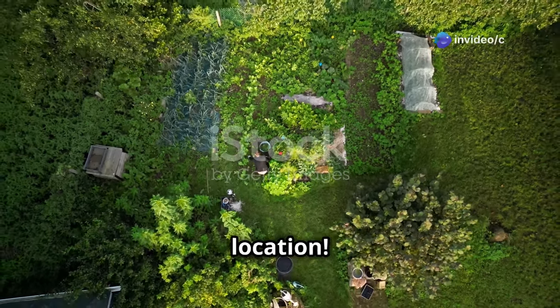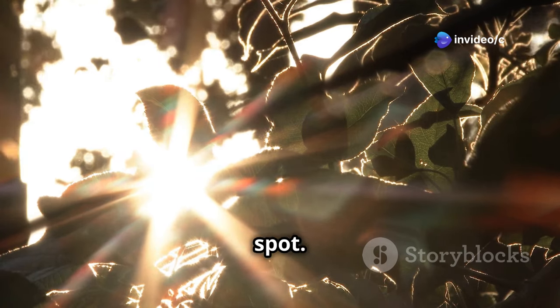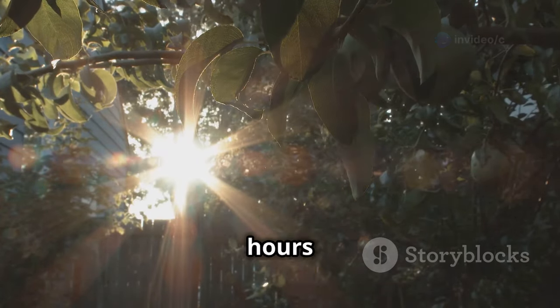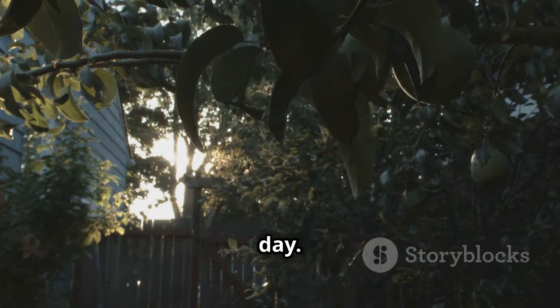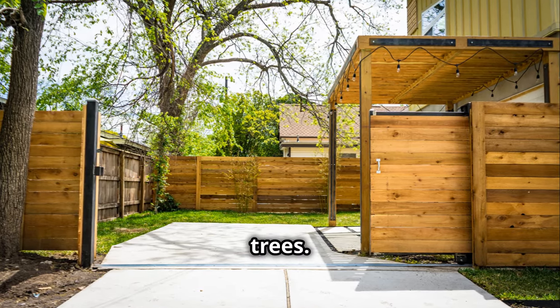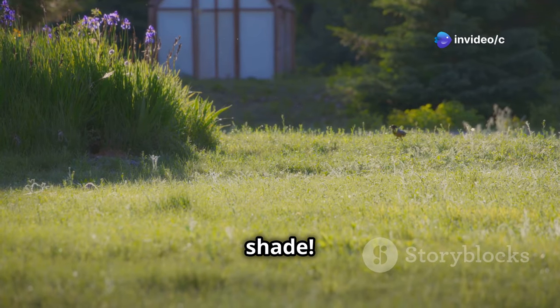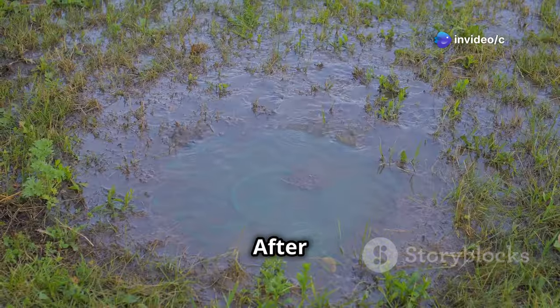Location, location, location — just like a house, your greenhouse needs the perfect spot. Sunshine is your friend. Find a place in your yard that gets at least six hours of direct sunlight every day. Avoid shady spots under trees, as trees block the sun and drop leaves on your greenhouse. We want sunshine, not shade. Next, check the drainage.